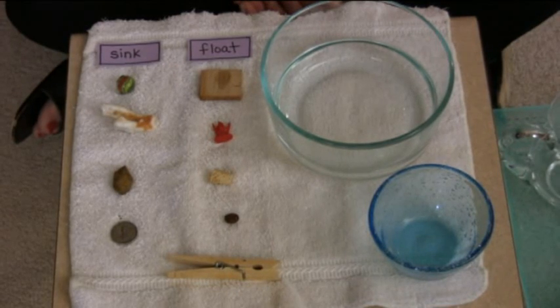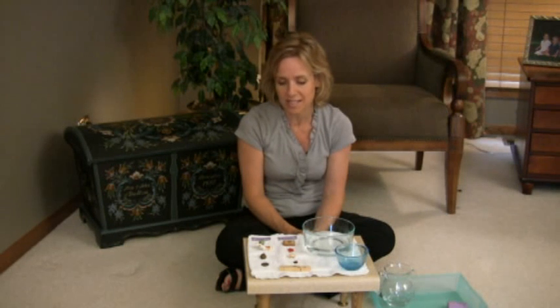Now you can lay out all the things. If they have more questions or want to do it again, many times they'll want to repeat the lesson, which is absolutely fine. Let them use this as long as the interest is there. Once the conversation has ended and you don't have any other questions about sinking and floating, then you can put the work away. As always, getting the work out and putting it away is part of the process.